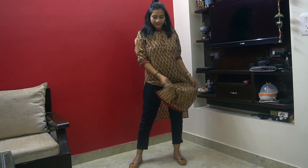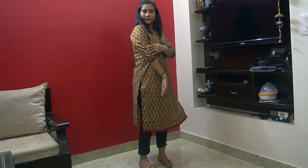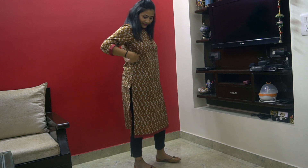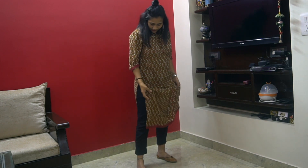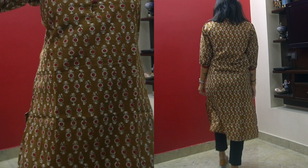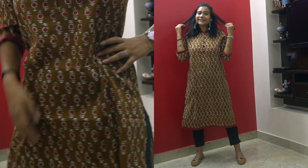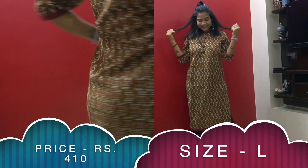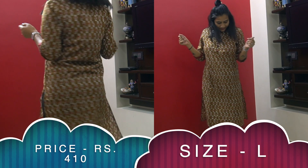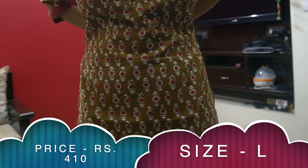Next is this floral print brown kurti with red and white color combination, a red border on the hemline and sleeves. It's a mandarin collar kurti with button detailing on the neckline and three-quarter sleeves. The fabric is cotton blend and the price is just ₹400 — totally worth buying. I'm wearing size L; for a slightly fitted look go for M. I'm giving it a thumbs up — simple, comfortable, and elegant.